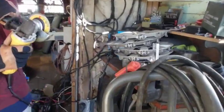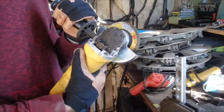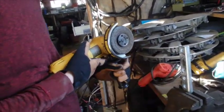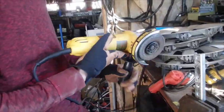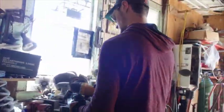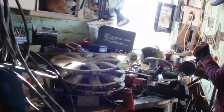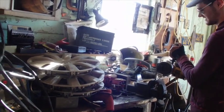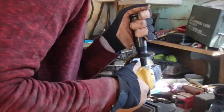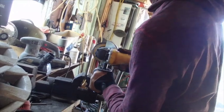Brandon's going to take his grinder and grind this shaft right here on each side — just take off about an eighth of an inch or so, maybe a little less, about an inch in from each side. If it's more comfortable, you can move the handle to the other side, just unscrew it. Keep your head back out of the spark area.